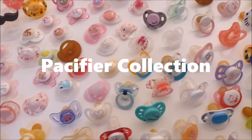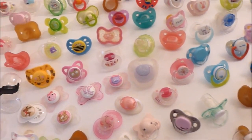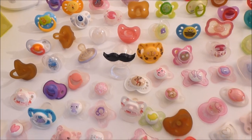Hey guys, it's Reborn Baby Junior here. This video is about my pacifier collection and I really, really hope you enjoy it!